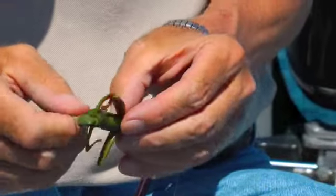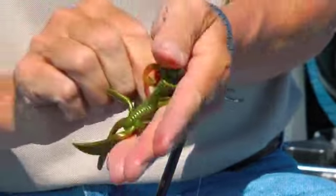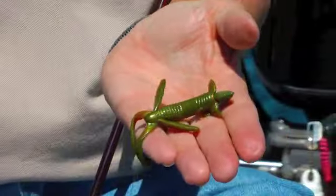I'm going to bring the hook part way through the plastic, and when you set the hook, it'll drive that hook the rest of the way through.